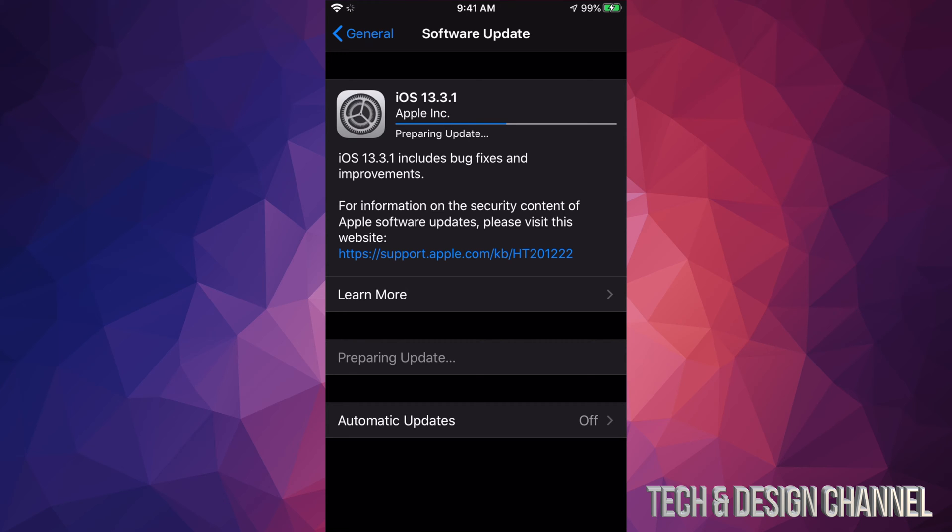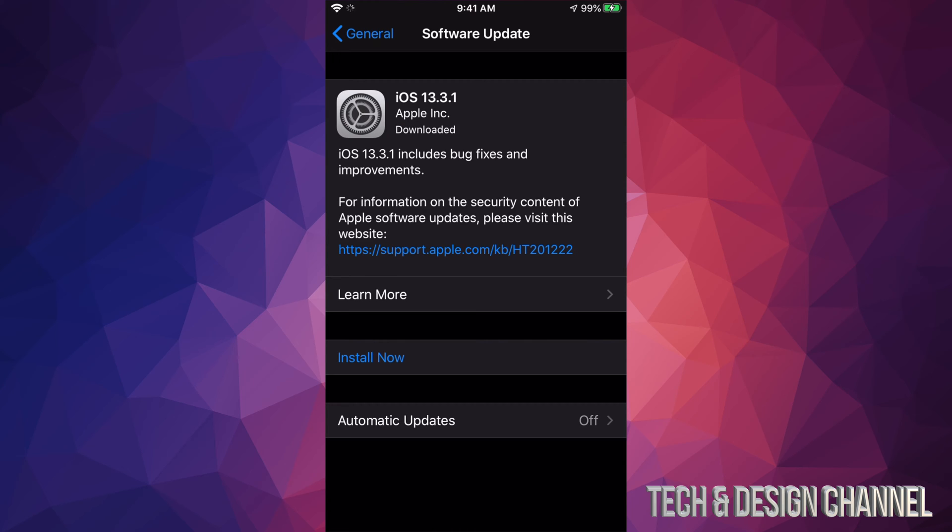The download process won't take that long since it's not a huge update, though it depends on your internet speed. For medium internet speeds, this will take about 10 minutes. For fast internet, maybe five minutes. For slow internet, this could take about 30 minutes.